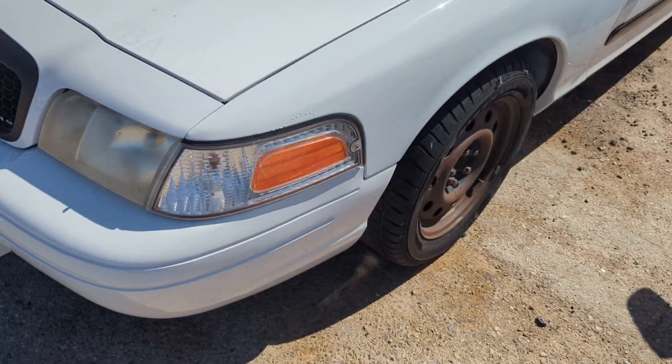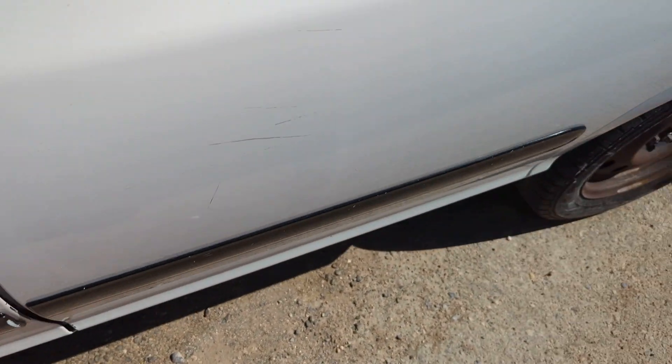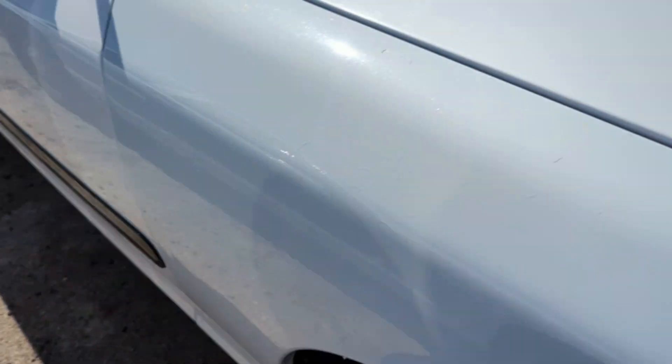Here's the side. And the back — got the taillights, reverse lights, and the side again.